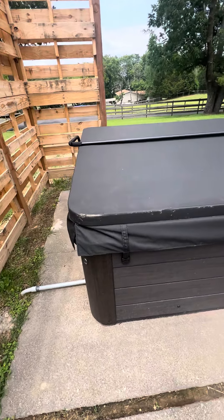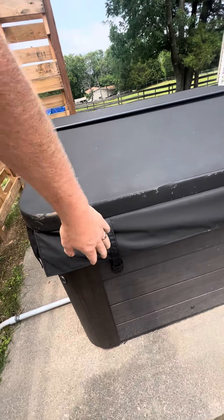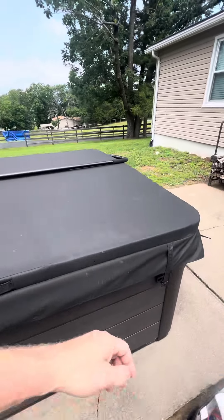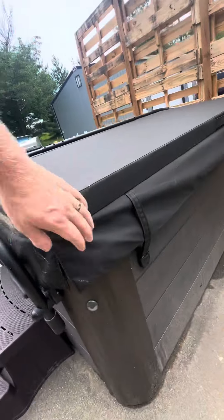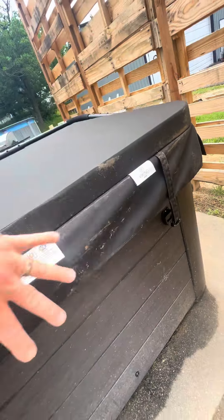Hey guys, thank you for watching this video. This is how to remove and put up the cover. Every corner has one of these clips — there are two in the front and two in the back. It looks like that one was broken, so if you don't unclip the back ones first, when you lift the cover it's going to break the back clips.